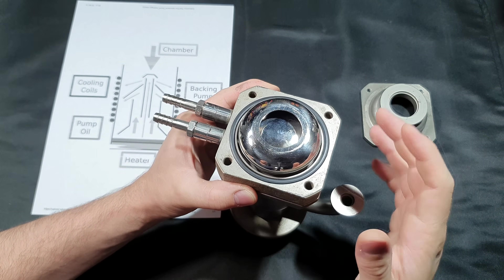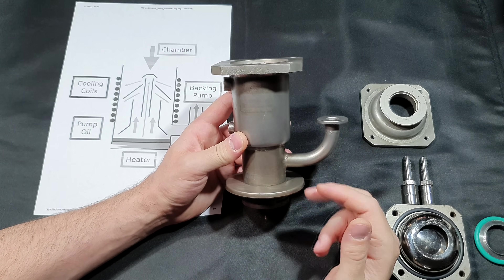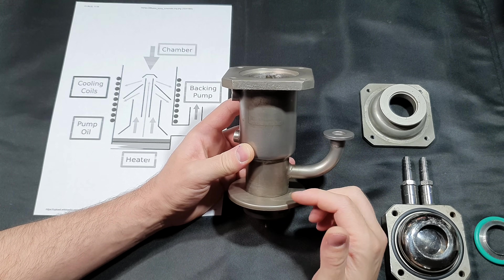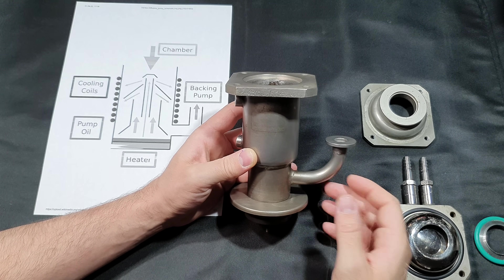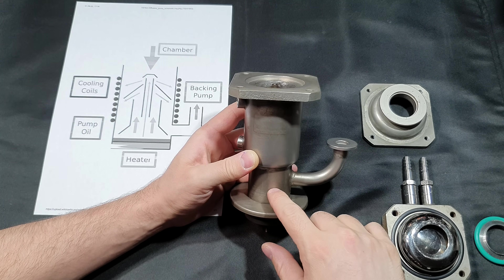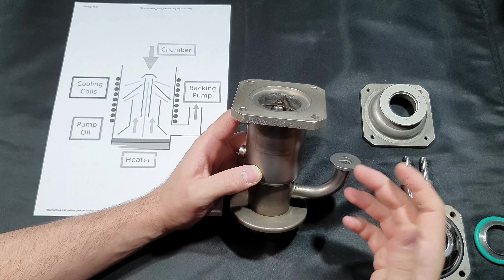Still, some oil molecules will make it into your vacuum and contaminate it. You have to be careful with these pumps because you can't let the oil contact oxygen while it's hot. After using the pump you have to wait until it cools down before shutting off the foeline pump and introducing oxygen into the system — otherwise the oil can catch fire and boil over into your vacuum system.